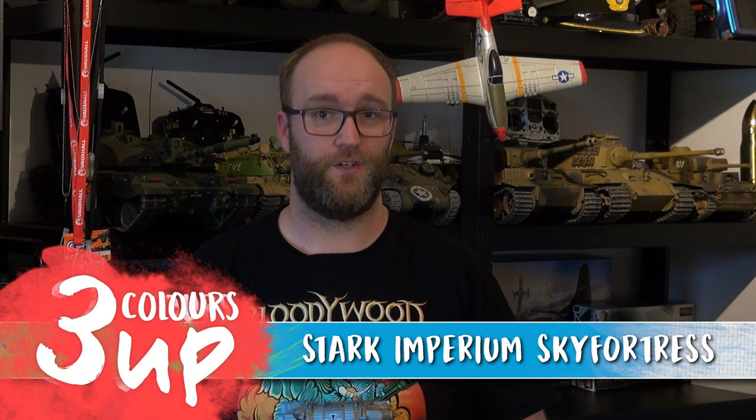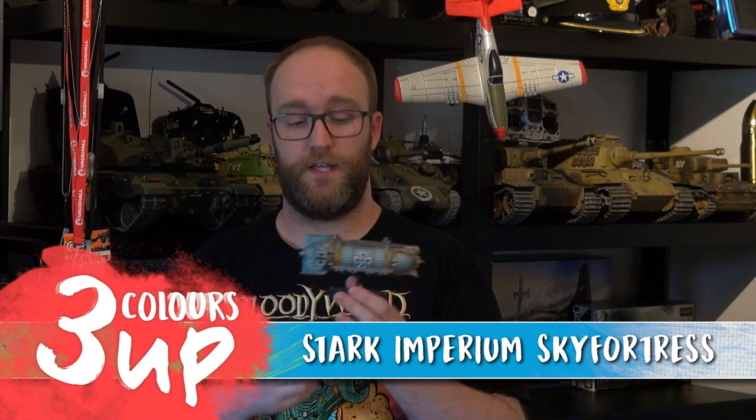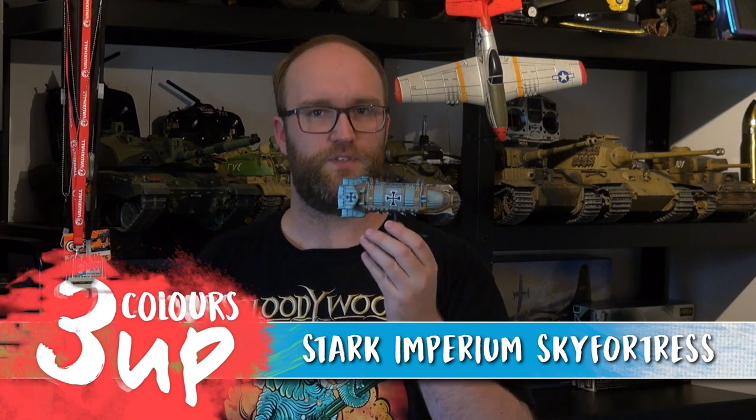Hello everyone and welcome to 3 Colours Up. In this one, I'm going to be tackling the Stark Imperium Sky Fortress from the Sturginium Skies 2-player starter set. I painted it roughly following the box art, and I believe the box art represents the Prince Eugen, one of the big ships in that fleet. I will warn you, there is a bit of airbrushing in this one — there's an airbrush pre-shade step which didn't really work out, so you can watch that to see what pre-shading looks like. But it doesn't really affect the outcome of the miniature in the end.